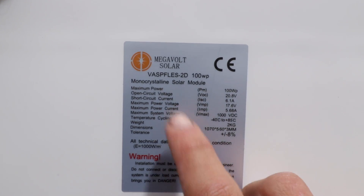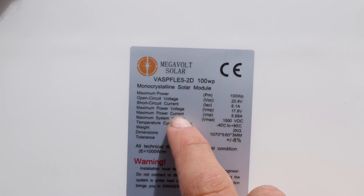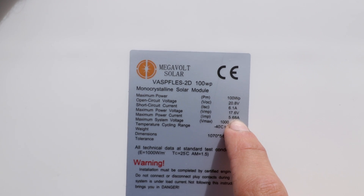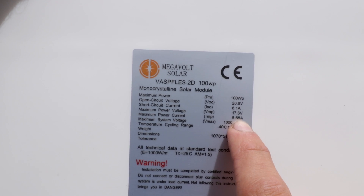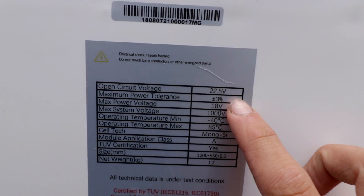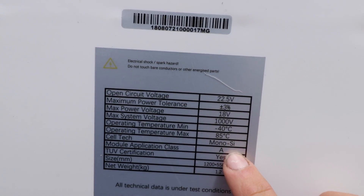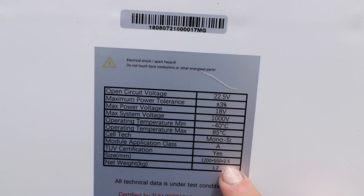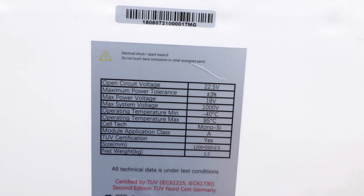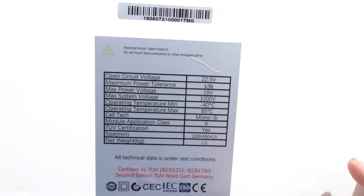So this is the Sunye $99 solar panel — it's actually got the maximum power current listed, which is how many amps you're going to be able to get out of the panel. That's 5.68 amps. Now the $300 iTech World solar panel — when I look at the specs, there's actually nothing about how many amps or how many watts it actually puts out, which is a little bit disappointing because you generally expect to see that on the back of a panel.